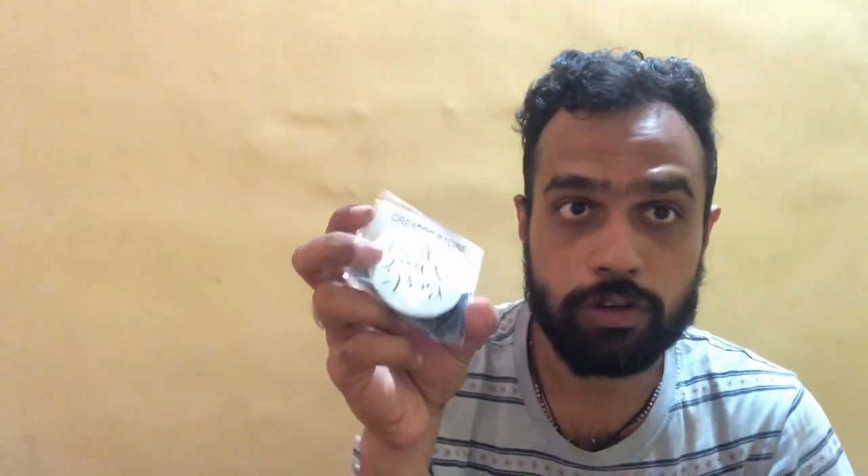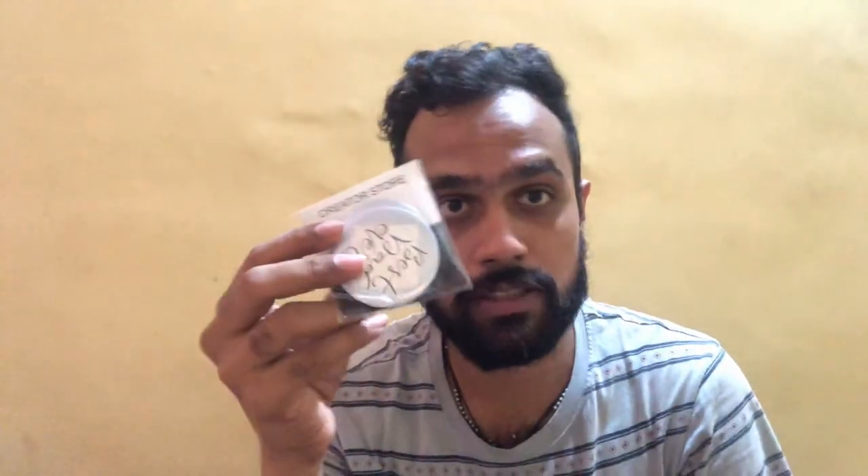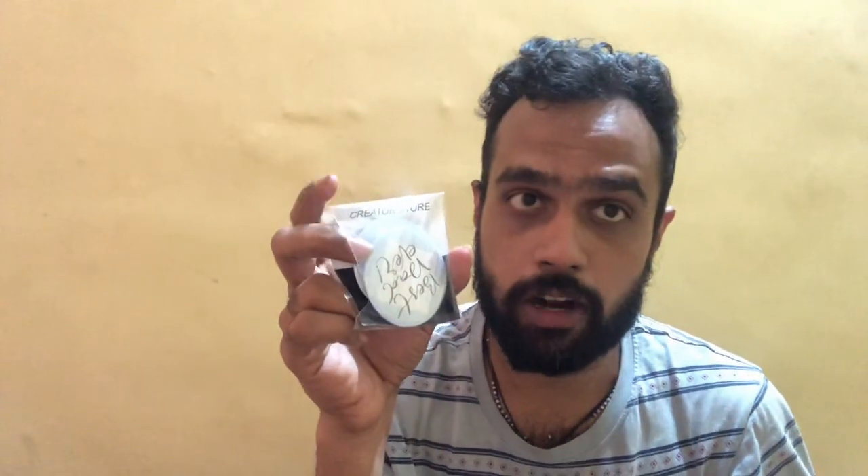These are from Creator Store India, available on Amazon as pre-made options. But the best part is, on the Creator Store you can actually go and create your own customized button badges, and many other things like mugs as well. I want to review the quality and whether it's worth the money to pay on the Creator Store for this.